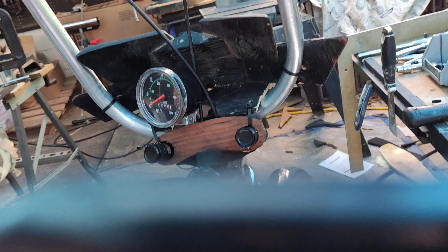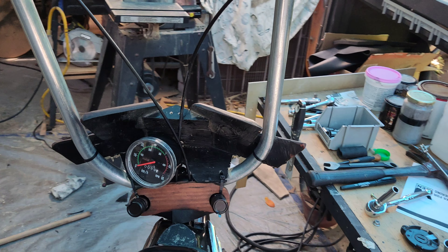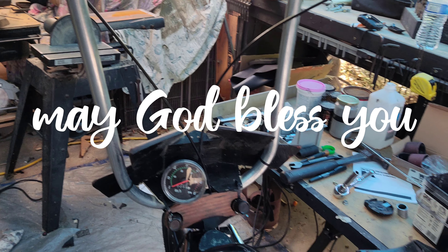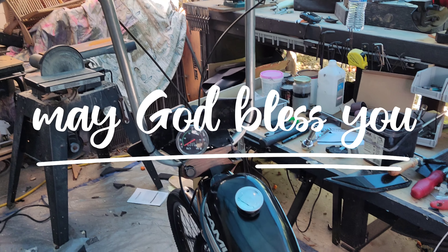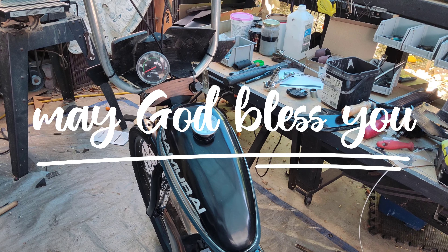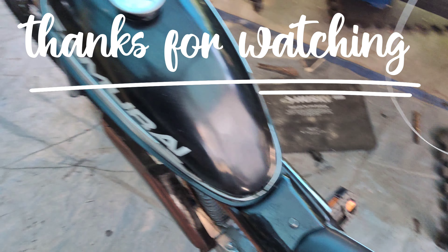I'd like to take a moment to thank all of you for taking the time to watch the video, and also for taking the time to consider what you're watching and give me feedback. I appreciate that. When I say 'my dear friends,' I mean it — my dear friends, thank you. Until next time.